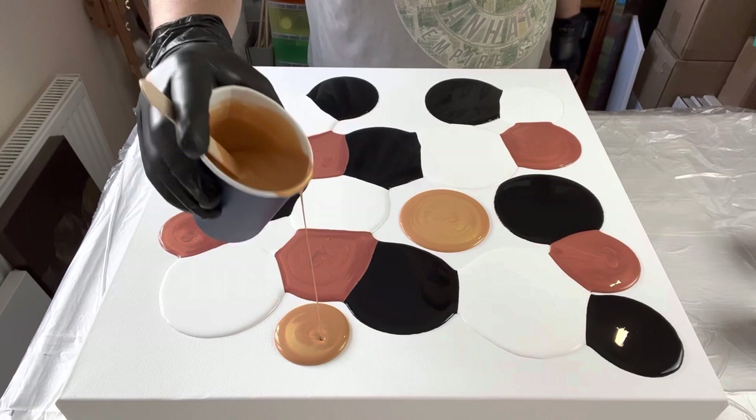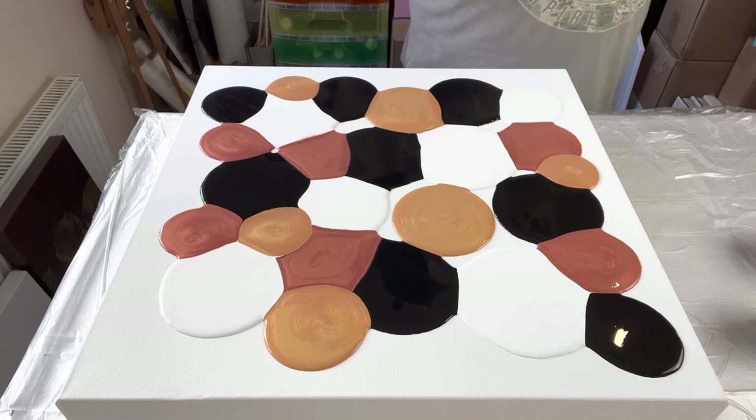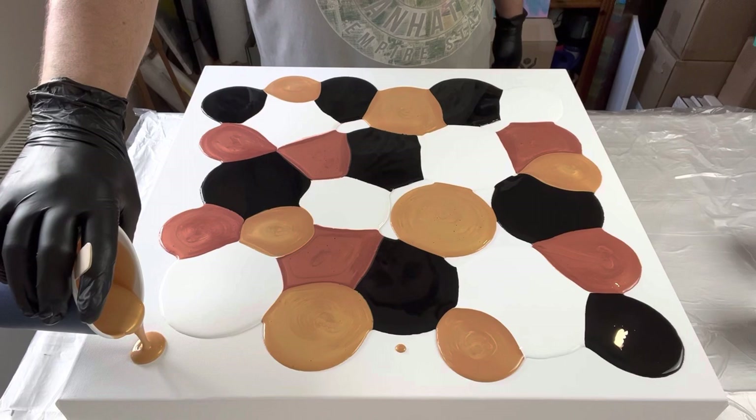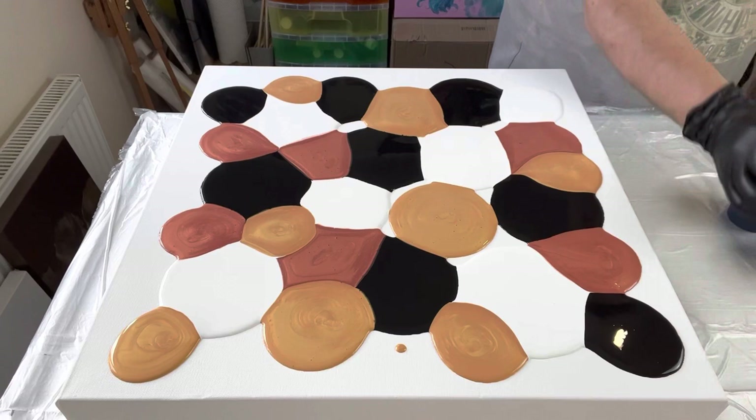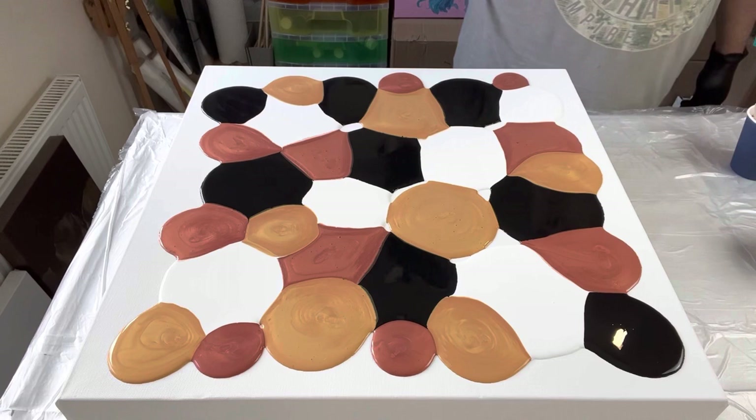One thing I consider when doing these puddles is the paint on the edges — that's literally going to go off the edges and down onto my table to reuse again. So I'm not being too fussy with the colours around the edge, but I want to be mindful that when I'm stretching out the design I have an almost equal tone, layering the puddles consistently throughout the canvas — also in a random order — making sure I've got enough of each colour.